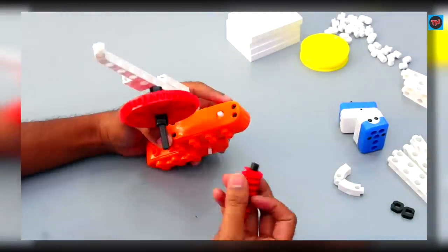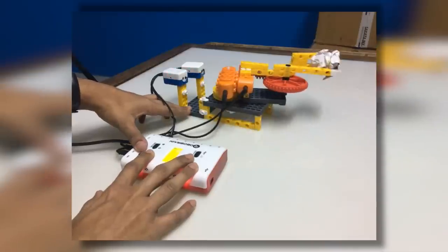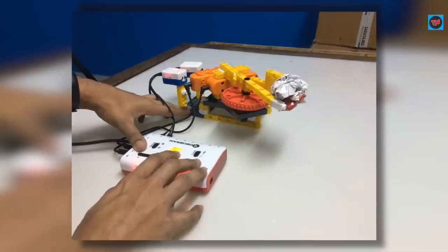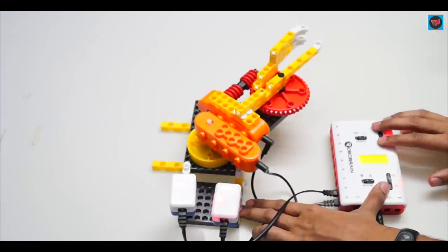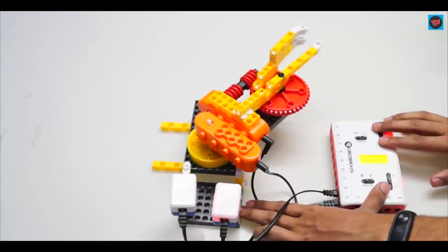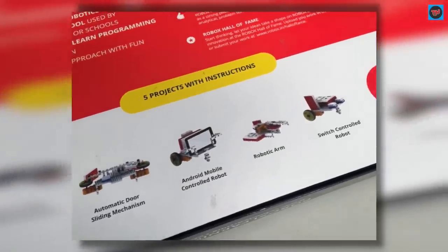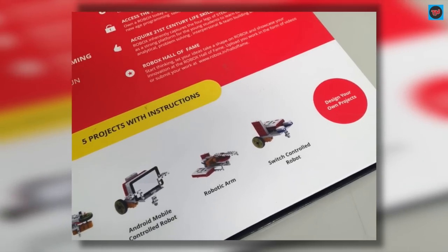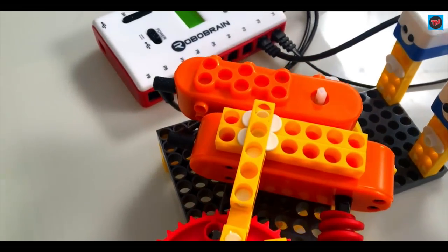This is the robotic arm which I built, and now let's see how it works. Here on the RoboBrain there are buttons S1, S2, S3, and S4, and these help the RoboBrain to move and drop anything. S1 helps to move the arm to the right, S2 moves the arm to the left, S4 releases the arm, and S3 closes the arm. So you can build up to five types of mechanisms with the help of the blocks given in the box. Overall, it will be very useful to people who are interested in coding and building mechanisms, and students will also experience new ways to learn and enhance their programming skills at a young age.